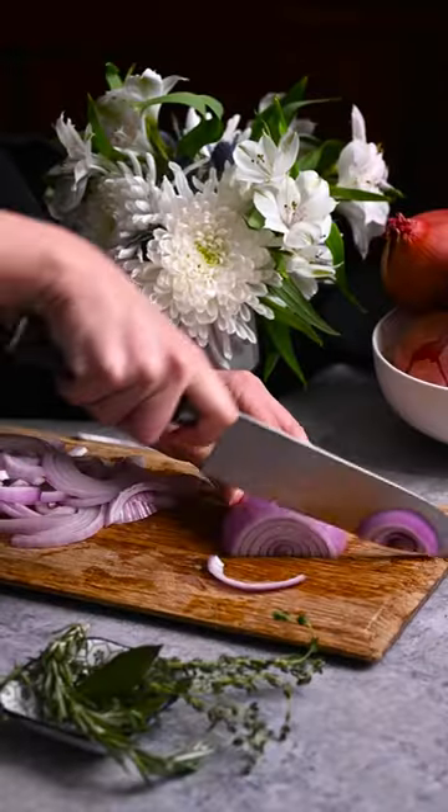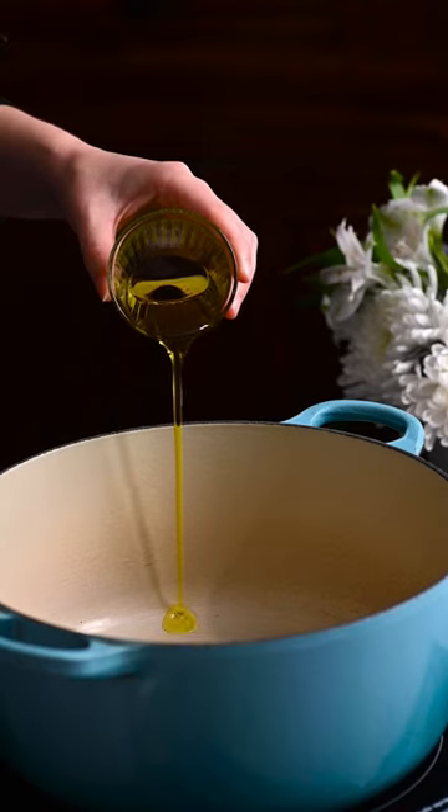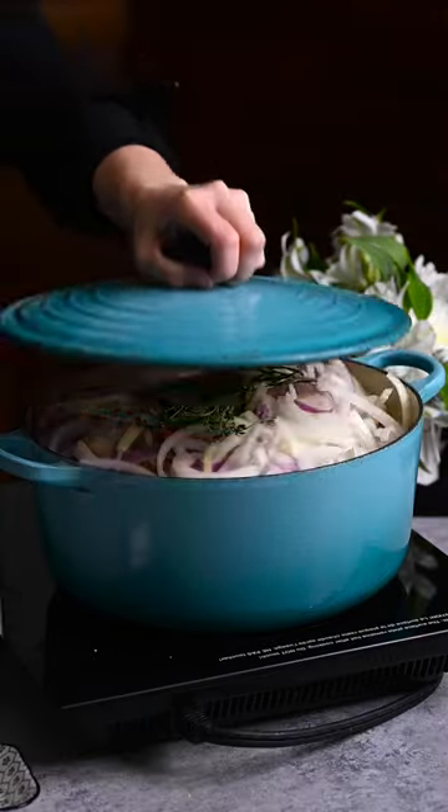Cut four red and six yellow onions into half moons. Heat olive oil in a Dutch oven and add the onions, salt, thyme, rosemary, and bay leaves. Cover and caramelize for two to three hours.